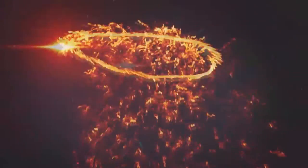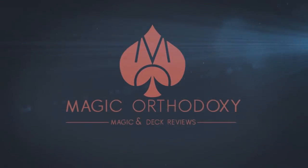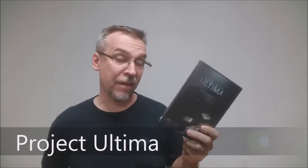Hey everybody, welcome back to Magic Orthodoxy. My name is David, and this is the Magic Review. Today we're going to look at Project Ultima from Andrew Herring and Feel Astonished Live.